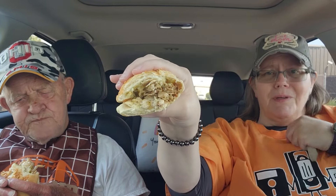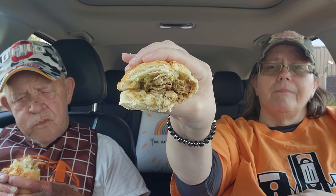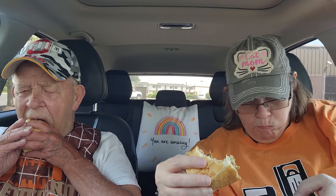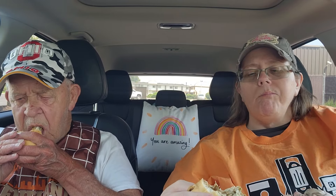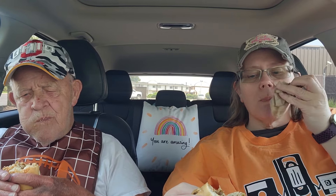At first I didn't think that it was stuffed enough, but I feel like it's got enough stuffing in it.